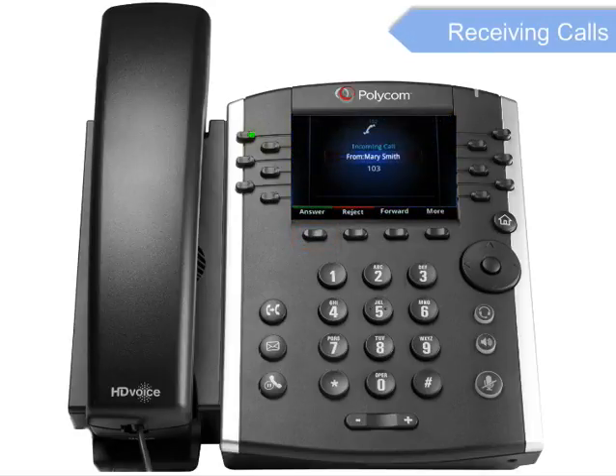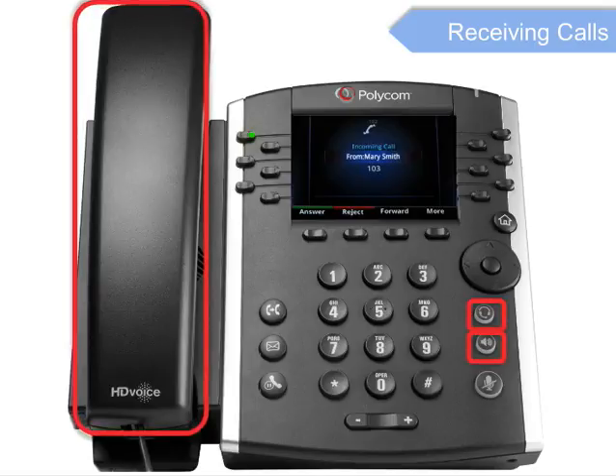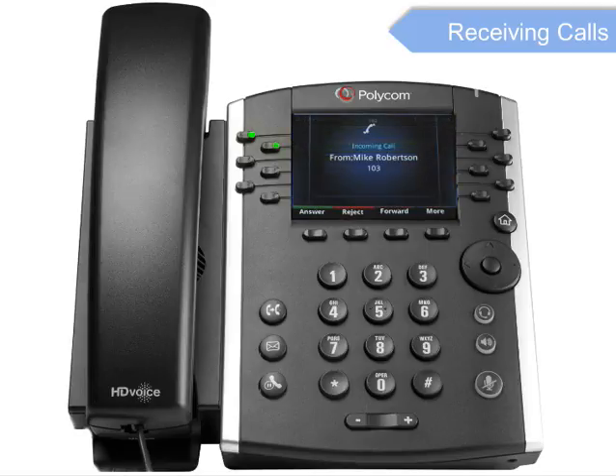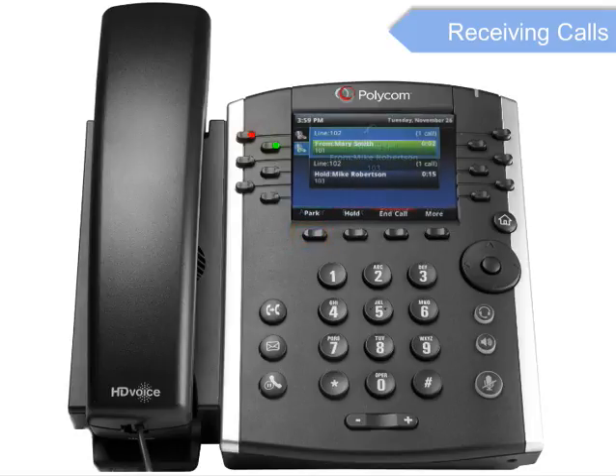To answer a call, pick up the handset or press the speakerphone or headset feature key. To answer an incoming call when you're already on an active call, press the Answer soft key. Your first call will automatically be placed on hold.